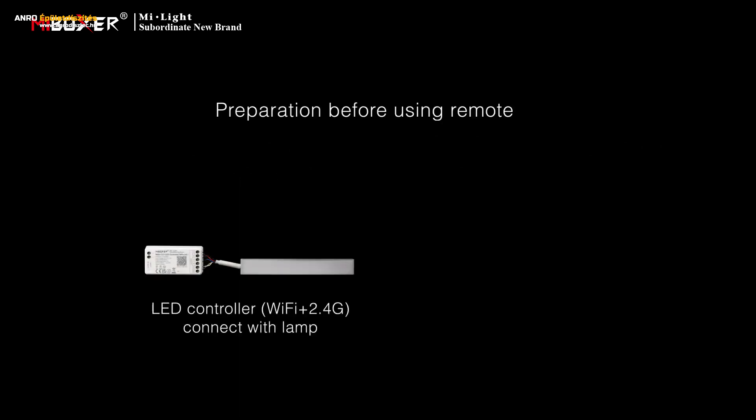LED Controller Wi-Fi Plus 2.4G Remote Controller control description. Preparation before using the remote: firstly, connect the controller with the light, and then prepare a remote.